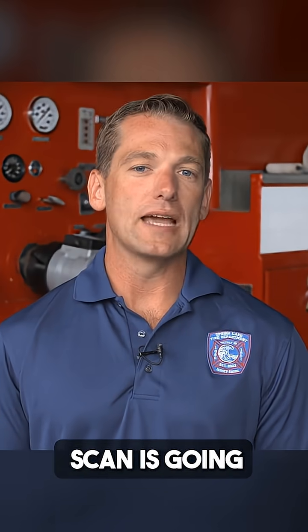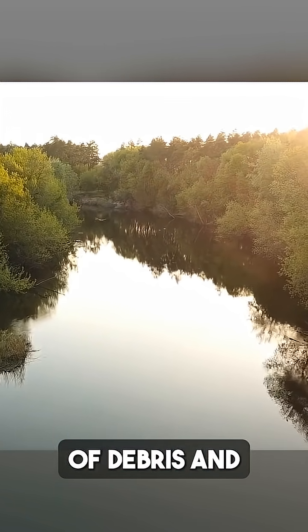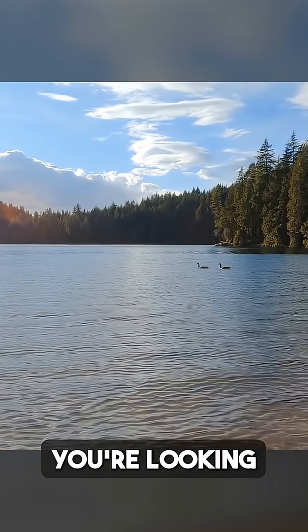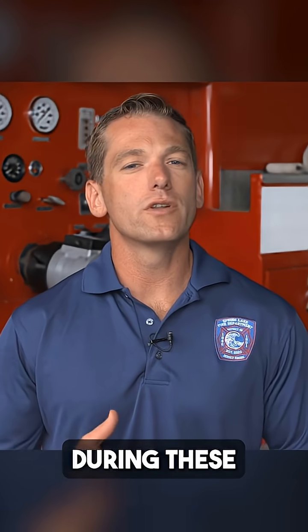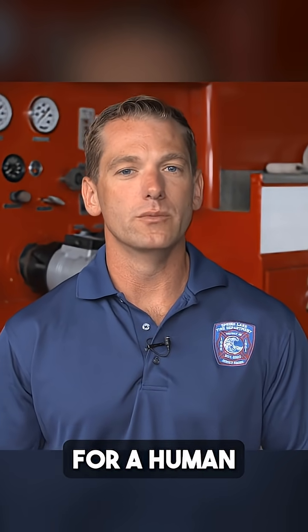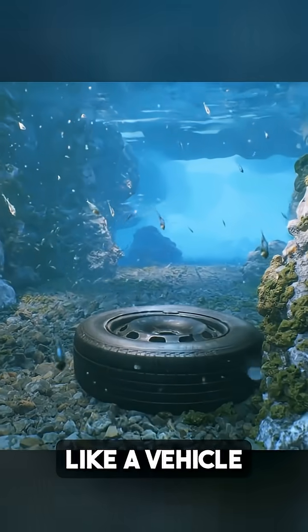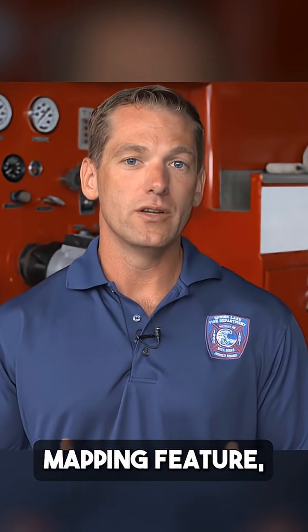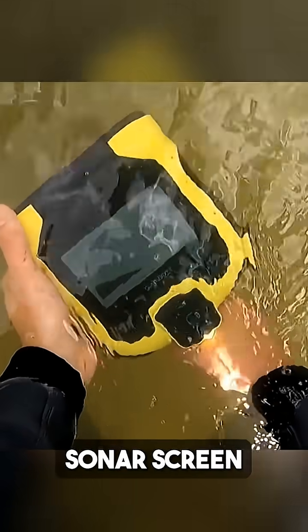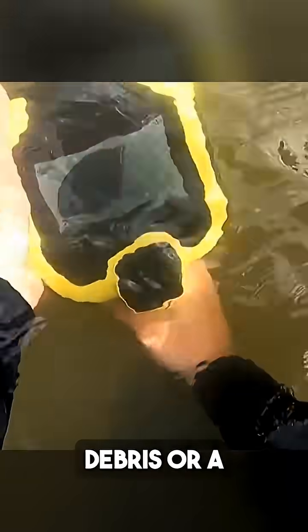Now let's talk about what that scan is going to look like. The features of some of these lakes and quarries can vary as far as what sort of debris and large objects you're looking at down on the surface where you might find a victim. During search and rescue operations we're not always looking for a human body underwater. It's pretty common that we might be looking for something like a vehicle that entered the water. What's great about the Aqua Eye Pro is the echo mapping feature, where you get a live view of that sonar screen and can differentiate between debris, a large vehicle underwater, or the human body.